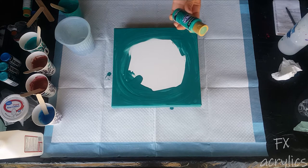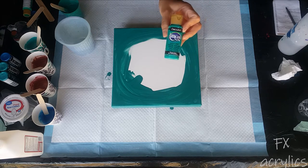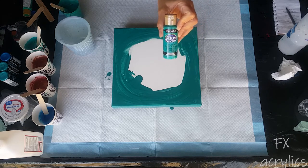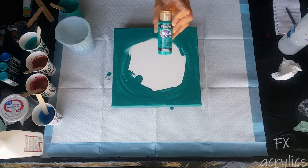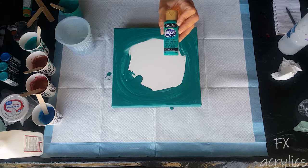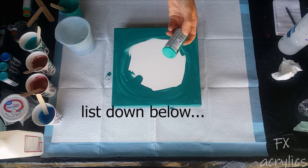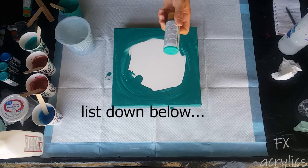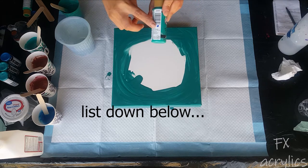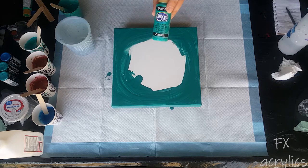This color is bluegrass green. There is an Americana chart online - if you look for it, I'll try to find it and maybe put a link up. It'll tell you if their colors are opaque, semi-opaque, transparent, and so on. I went through the chart and marked all the bottles that I have. This bluegrass green is an opaque.